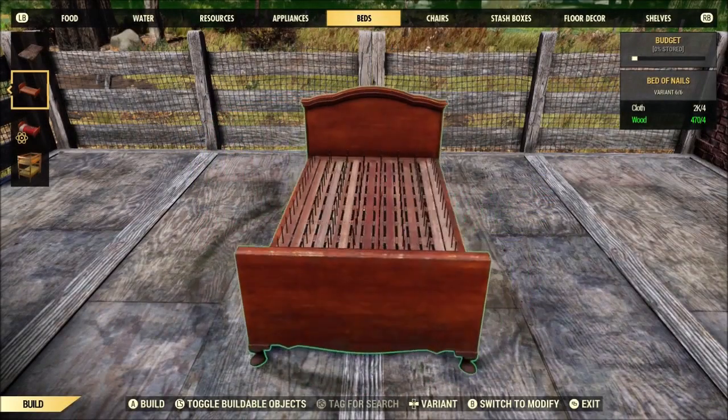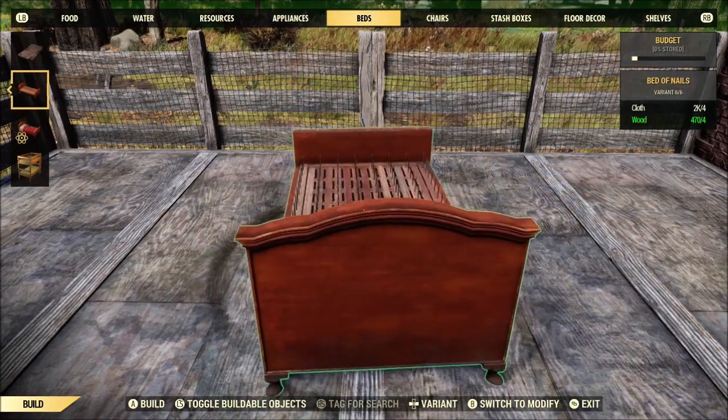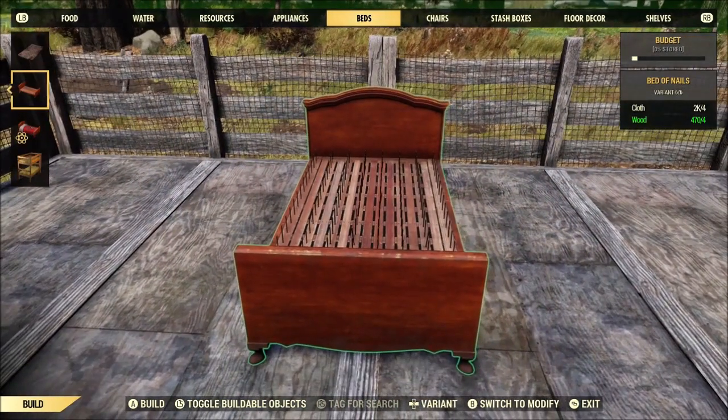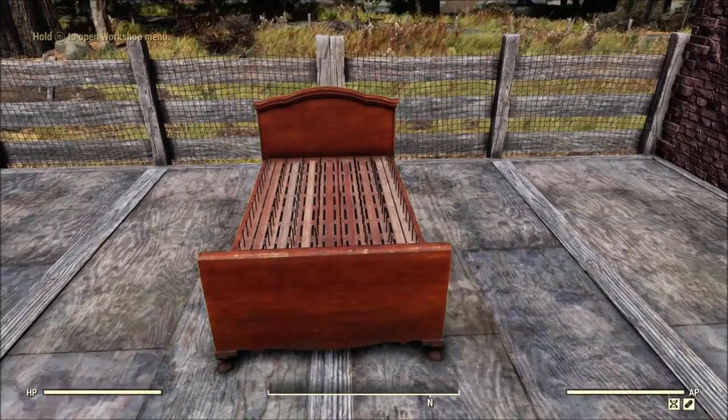Welcome one and all, I'm Decoy, and today we're going to check out the Bed of Nails. It's a pretty darn cool camp item, and I'll try to cover how you can go about getting your hands on it a little bit later, but first I really need to focus on some of the weirdness going on with this bed.